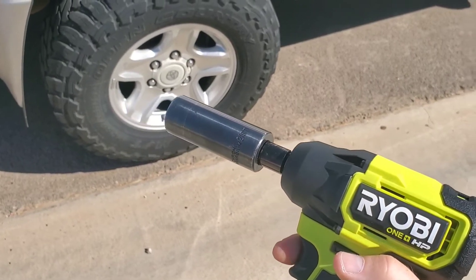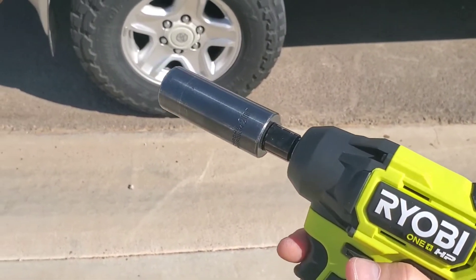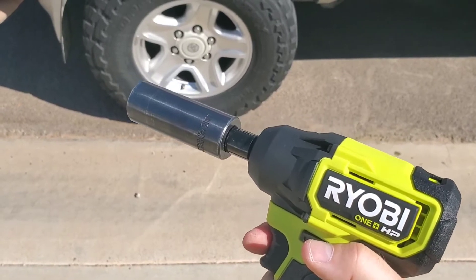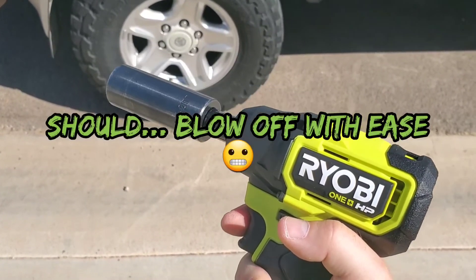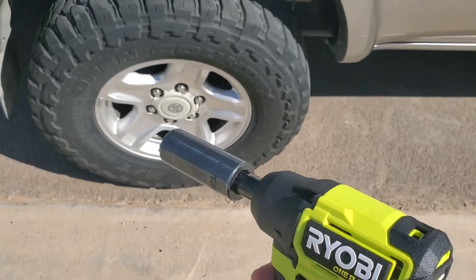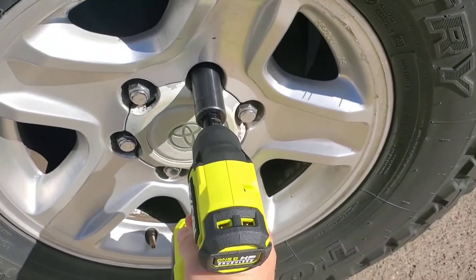Even though this is rated at 160 foot-pounds, that doesn't translate directly into nut-busting torque. In the spirit of a quick review, if it can take off one of these lug nuts, that's enough — because that means any other bolts like 19mm, 17mm, 12s, 10s, this thing is going to blow off with ease. This is my first day with the tool, so this is a live test. I've got it on speed three — let's see what it can do.